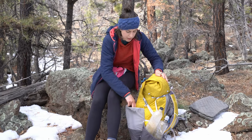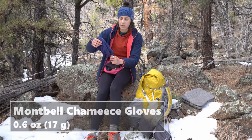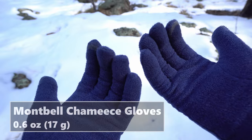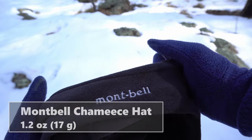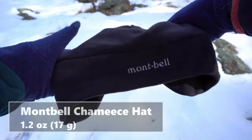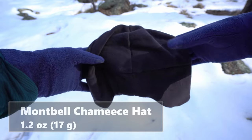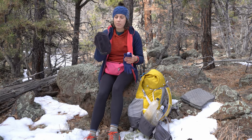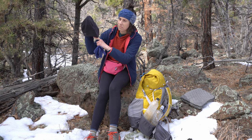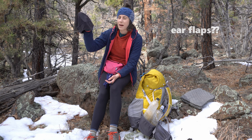First I'll go over the clothes that I wore on the trip. These are new — the Montbell chemise gloves and the chemise hat. I really like these. I've had a problem with lots of hats in the past. I have really thick hair so that just kind of makes everything end up coming off of my head. But this has the little ear pads that go over your ears and it really kept it secure.